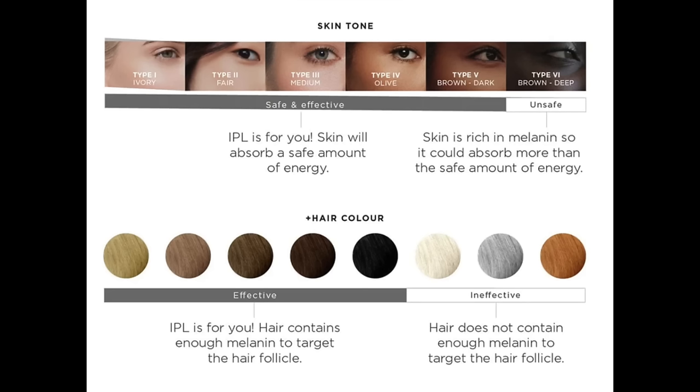On their website there is a chart that shows you who it is safe for and who it works best for. Basically the best candidates are people who are really pale with really dark hair — that would be perfect. But of course there are variations and you will still get results if your skin is a bit darker or your hair is not as dark. You mustn't use it on damaged skin, on permanent tattoos, or on tanned skin. You shouldn't use it anywhere you're using retinoids, as that makes your skin more sensitive.